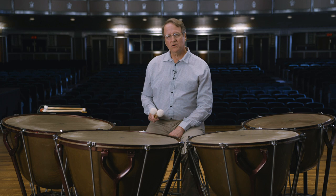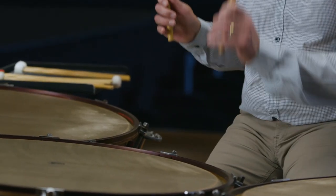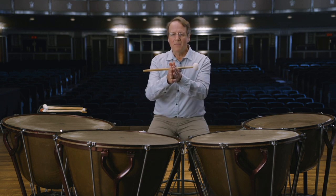The timpani can play softer and louder than any other instrument in the orchestra, but be careful not to play too loudly. The timpanist uses many different sticks, depending on what music is being played. You can impress your friends with some cool stick tricks — you can flip them, you can twirl them, or you can do magical tricks.